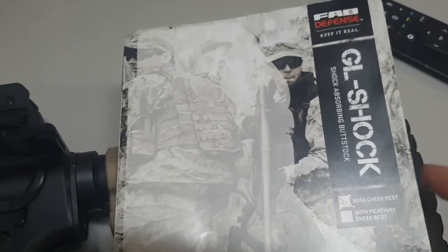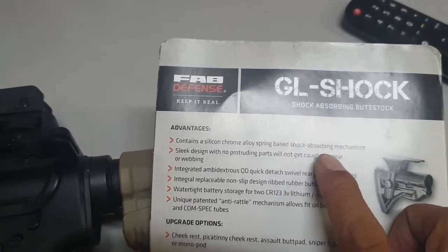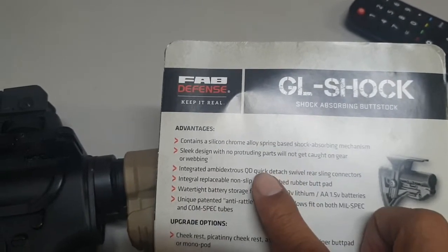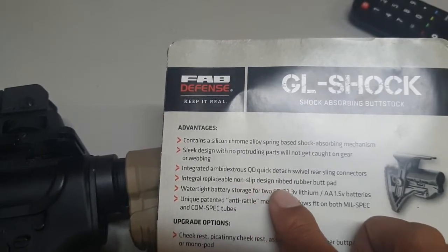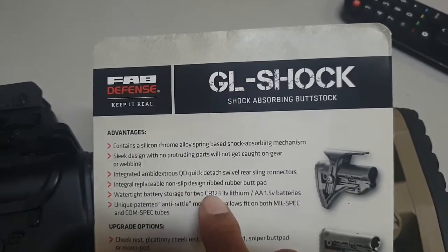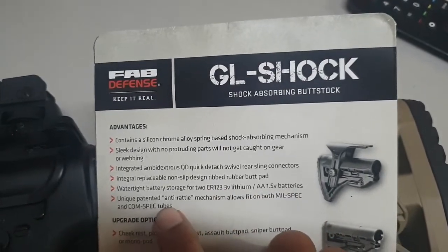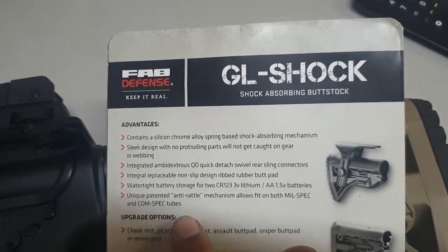So it has a cheek rest. Here are the features: it contains a silicon chrome alloy spring base shock-absorbing mechanism, sleek design with no protruding parts, integrated ambidextrous QD detach, integral replaceable non-slip design ribbed buttpad, and allegedly a watertight battery storage for two CR123B lithium and AA 1.5 batteries. It also has a unique patented anti-rattle mechanism that allows it to fit both mil-spec and com-spec tubes.